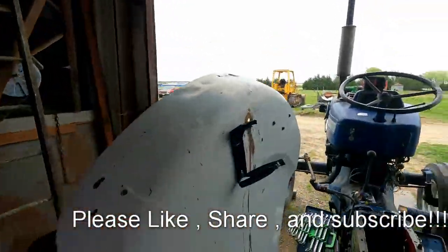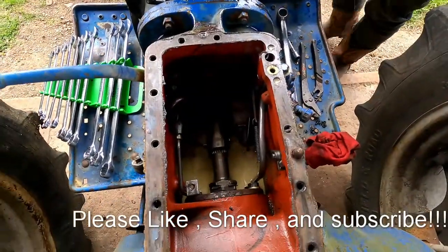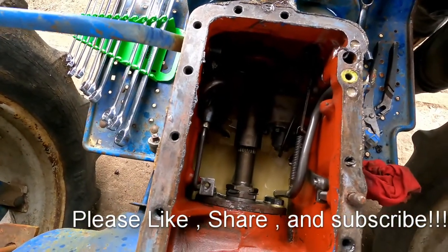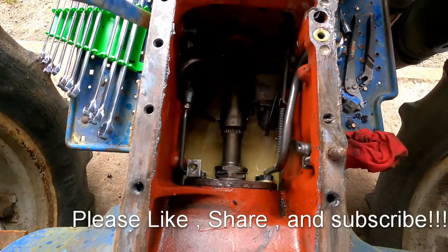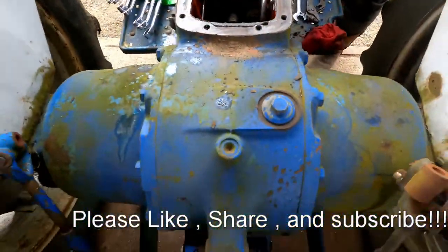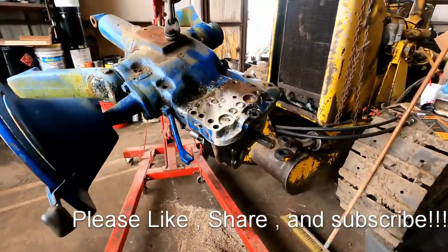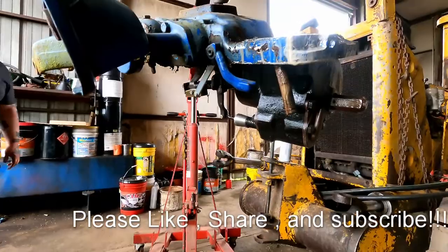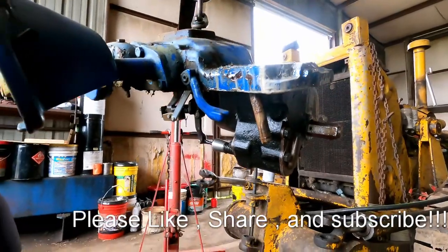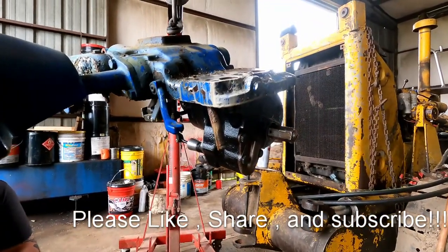We got the tractor apart. Essentially, this is what the inside looks like after you get the three-point pump top off. And this is the three-point hitch pump top. We'll show you a little bit more about it after we figure out exactly what's going on, and we'll go from there.